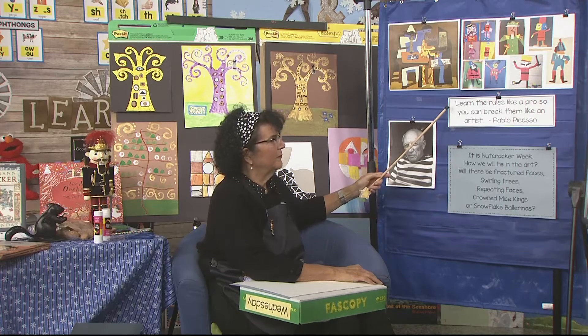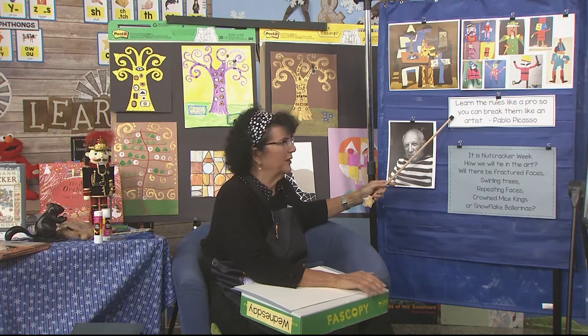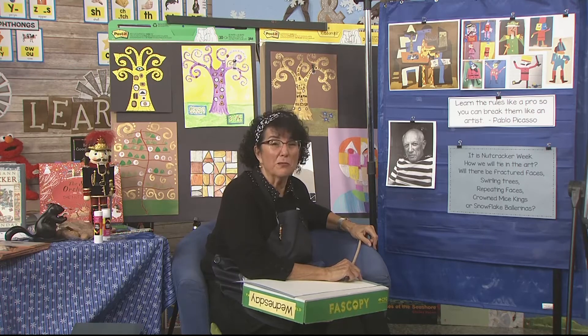Here's what Picasso said: learn the rules like a pro so you can break them like an artist. Because some people think all art should look alike. Sometimes you go to classrooms where you see a nutcracker and every single one has a black hat and a blue shirt. But in this art class, you get to do the colors that you think are the most beautiful.